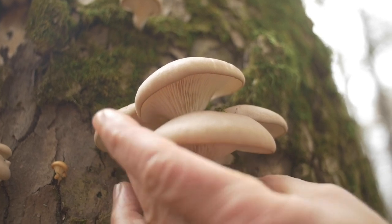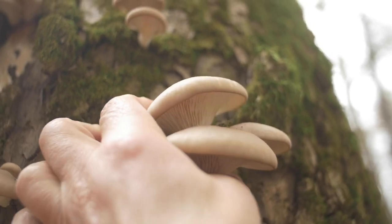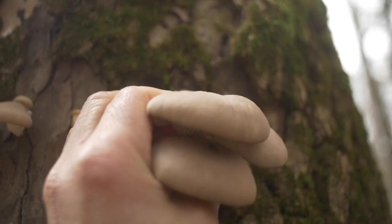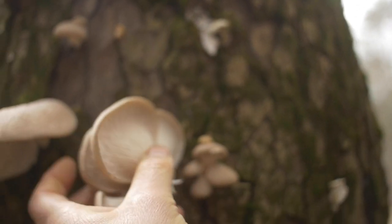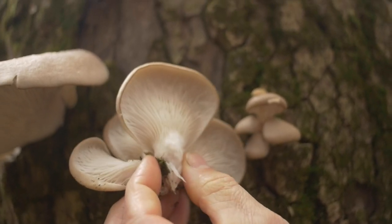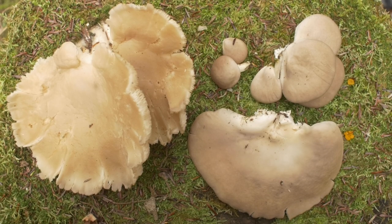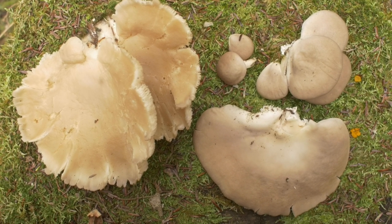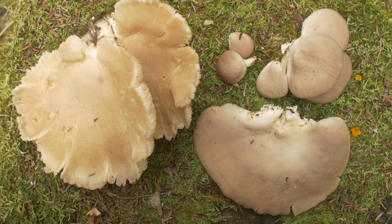Let's pick this cluster for you to get a macro ID on. Here we've picked from very young to old oyster mushrooms so you can see their development. We've just picked them from the ash tree that you were with me at.